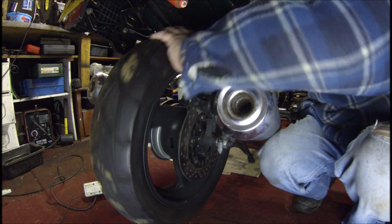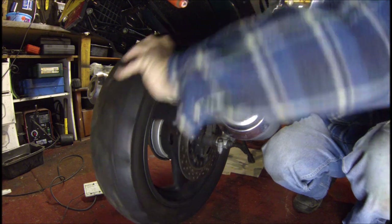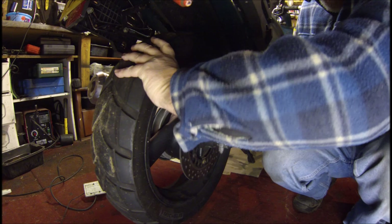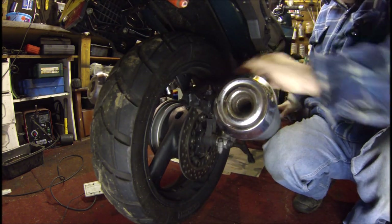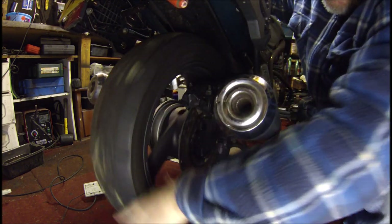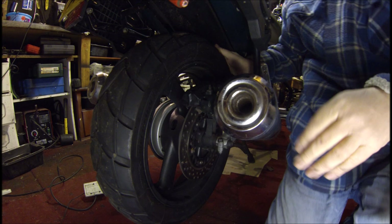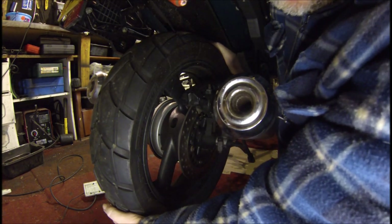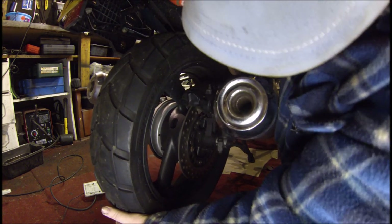Spin your back wheel — make sure it's nice and free. That's nice and free. Then press your brake: brake on, brake off, brake on, brake off. That is fine — no sticking. Also feel the wheel bearings to see if there are any noises or rumbling. Get your hands in there at one o'clock and five o'clock and make sure there's no play in the bearings whatsoever.